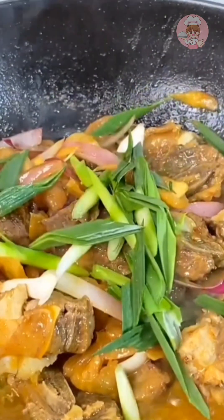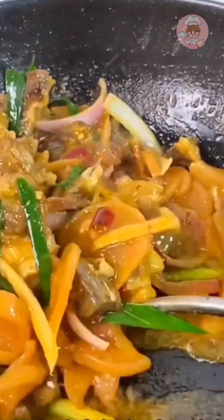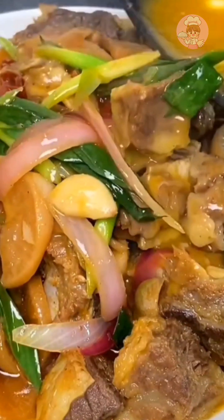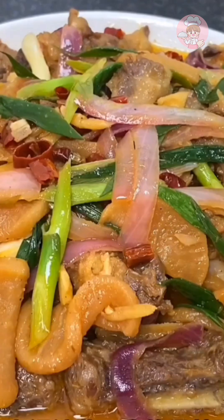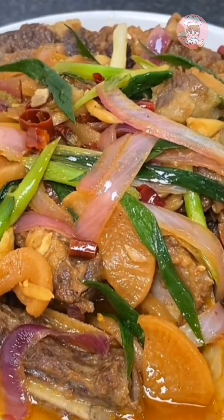You can also directly add the sour radish fish seasoning to boiling water to cook boiled fish — it's also very tasty, convenient and fast. This clear soup sour radish fish seasoning can also be used to make sour soup beef, sour radish noodles, and sour radish soup crab. It's really appetizing — you should try it too!